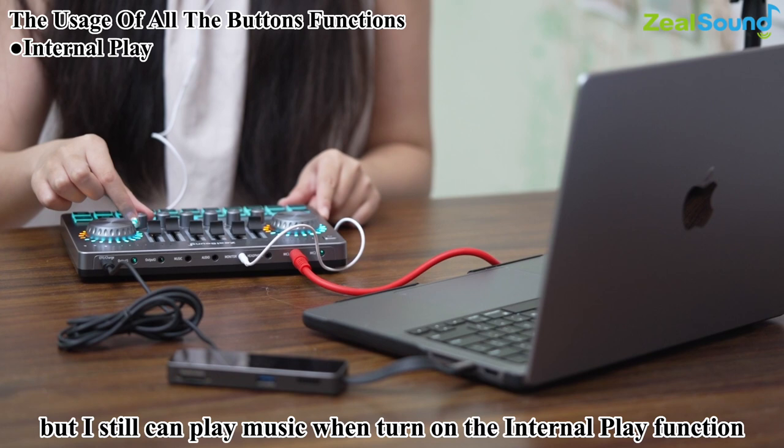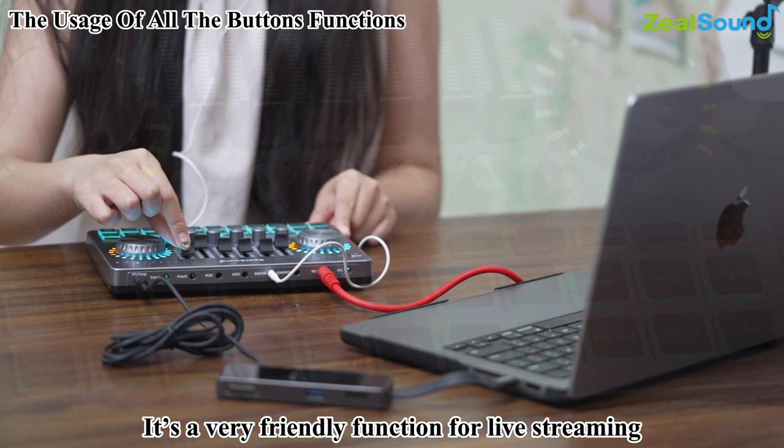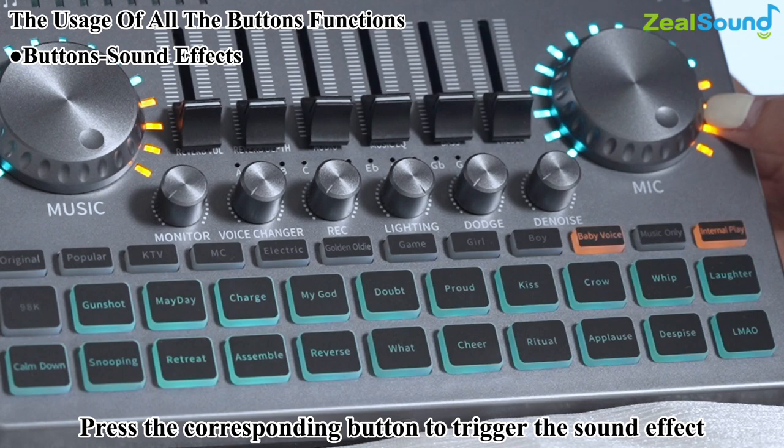Let's move on to the sound effects. Press the corresponding button to trigger the sound effect, and the light indicator will stop flashing after the effect finishes playing.